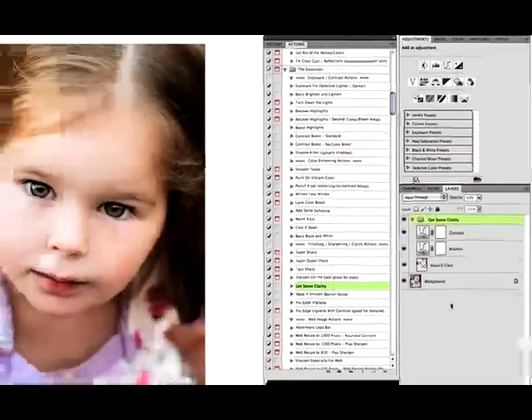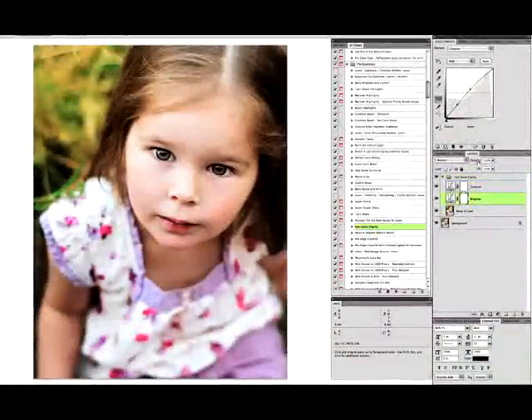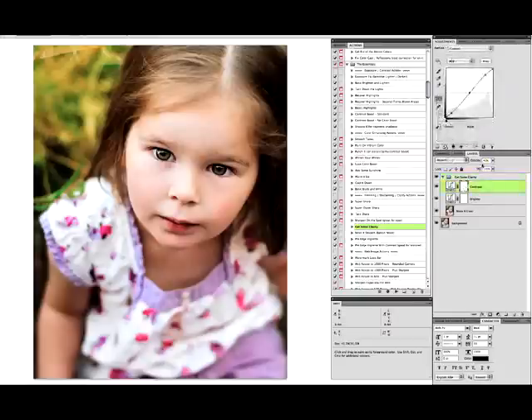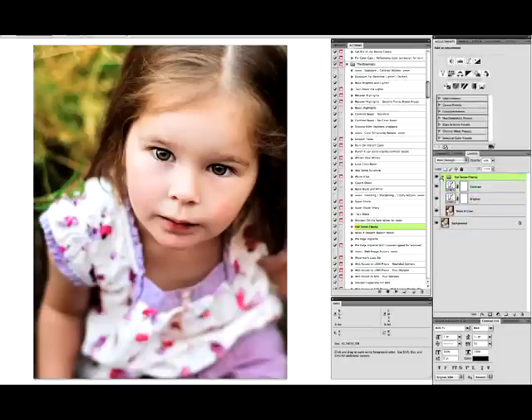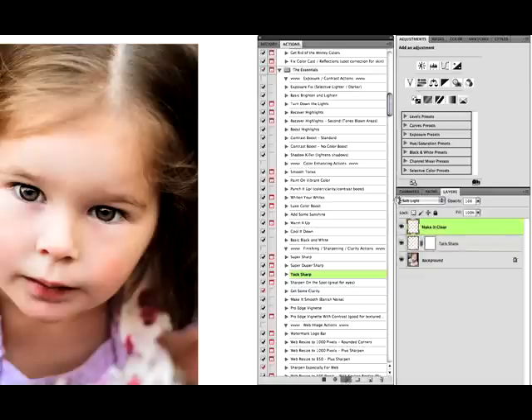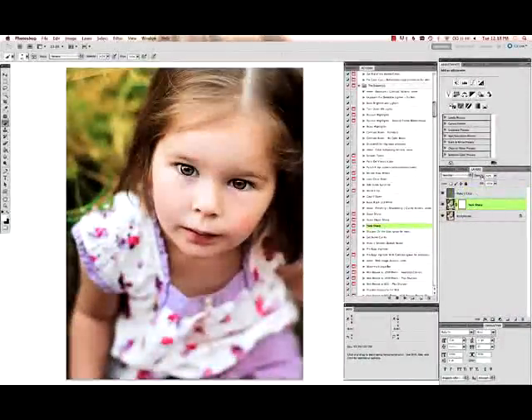I'm going to select my brighter layer and turn that way down because she was already getting too bright. Same with the contrast layer — turn that down just a little bit. Before and after, and flatten that. The last thing I'll do is 'tack sharp' from the Essentials set — run that and sharpen everything up. The whole thing looks a little too sharp to me, so I'm going to drag that layer down to 65 and the clarity down to 10.